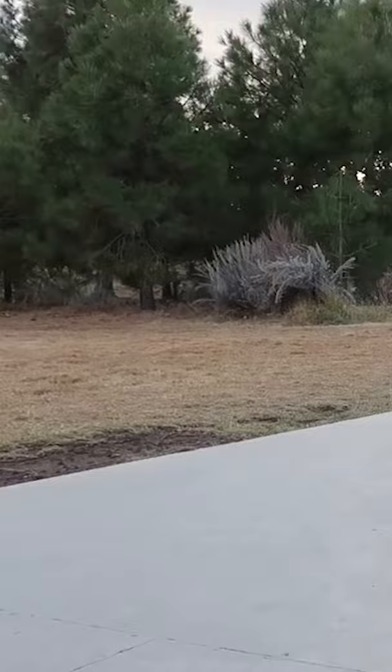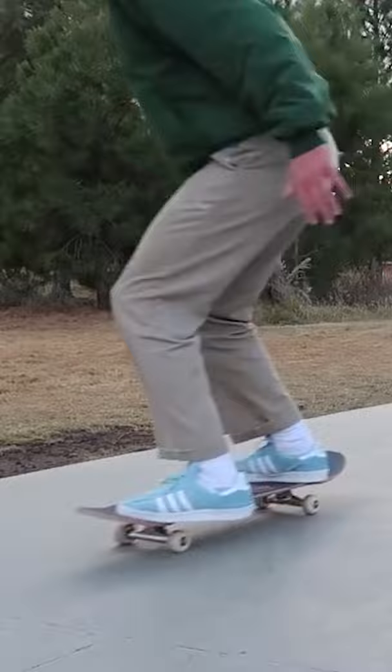Today I'm going to go over five tricks that you should learn after the ollie. First trick is shove-it — you can pop this one or not, it doesn't really matter. It's sort of a variation on the ollie; instead of just jumping straight up, you actually give it a little shove with your back foot.